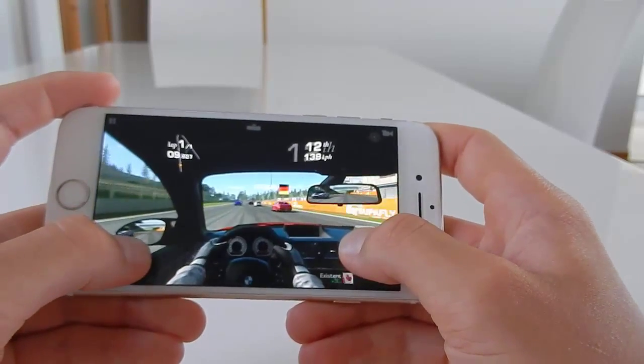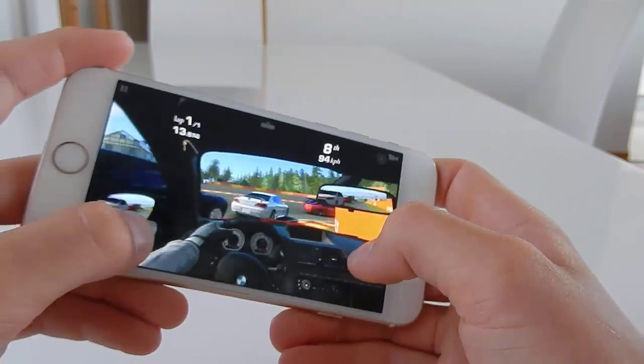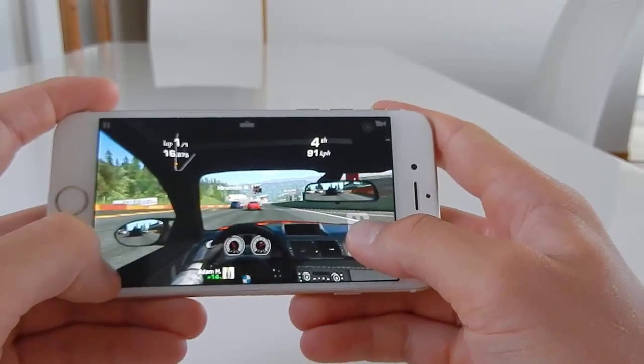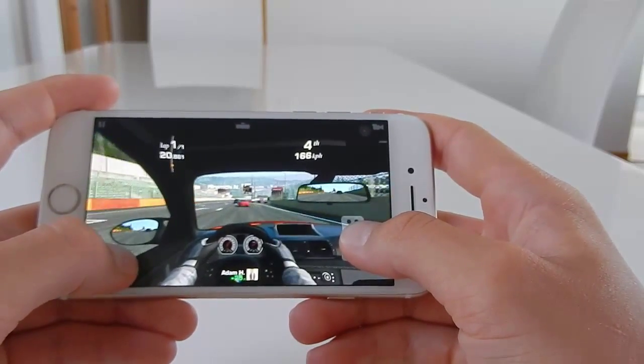Let's move on to the internals. Inside is Apple's newest A8 chipset. It's running a dual-core 1.4 gigahertz CPU. You can buy these phones in 16, 64, and 128 gigabytes due to its lack of SD card. This phone also comes with one gigabyte of RAM, and hopefully in the next iPhone it will come with two, because most modern phones right now have two gigabytes or more.